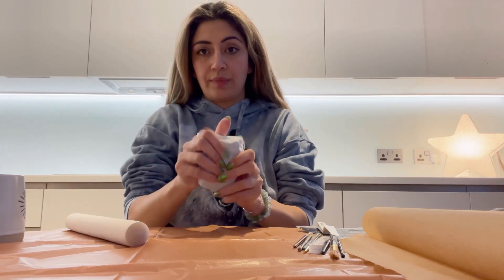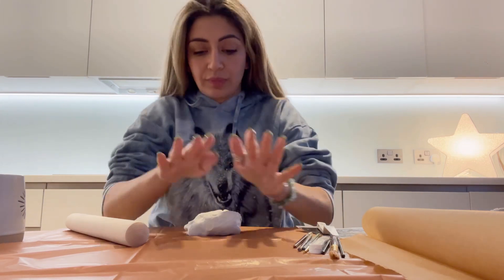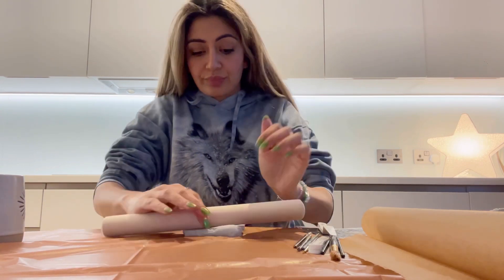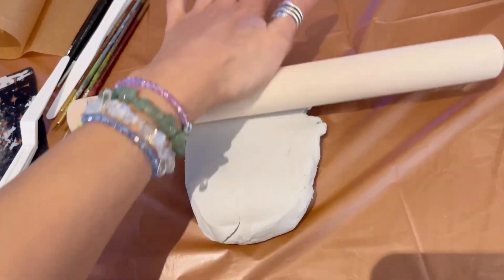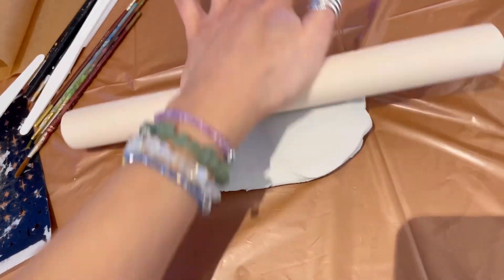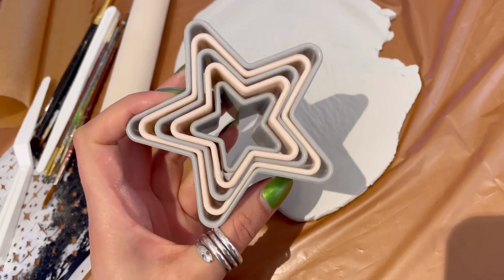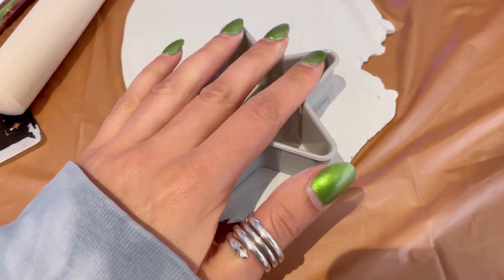Once I've cut a piece you can see I'm squishing it around in my hands just to make it an easy shape to roll out. I'm getting it to the thickness of how thick I want the dish to be — make the dish not too thick that it's too difficult to dry, but thick enough that it doesn't crumble or break.